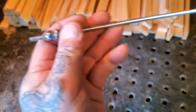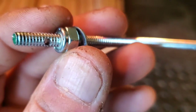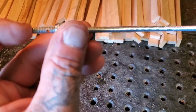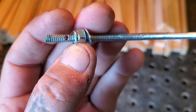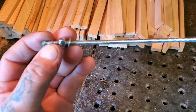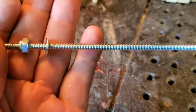This is something called ready rod — for those of you that don't know, it's a threaded rod that bolts go onto. This is a locking nut on the end of it. You see there's plastic inside? This automatically locks. And then you use a washer. This will be the top piece.